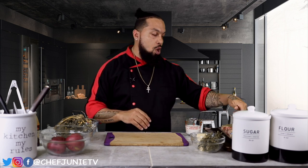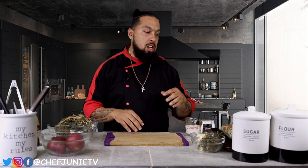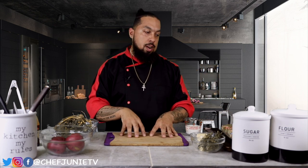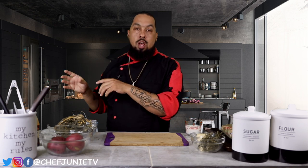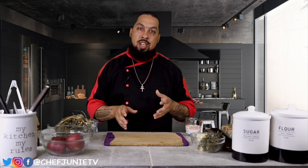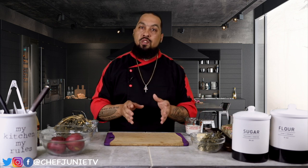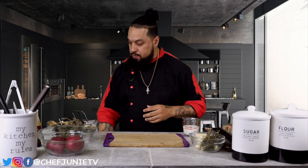The first thing we're going to do is trim up some of this ribeye, cut off some of that fat, season it up, and do what we call a reverse sear — it's a foolproof way to make steak. We're going to start it in the oven and cook it to the desired temperature. I like my steak medium rare, so we're only going to throw it in the oven at 350 degrees for about 25 to 30 minutes.